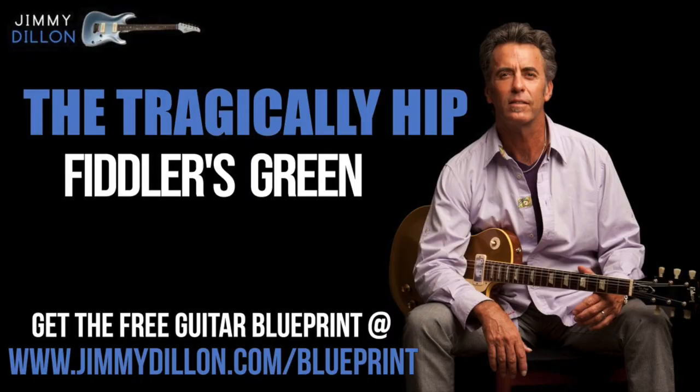To better learn this song, get the free guitar blueprint with all the chords, tabs, lyrics, and more at jimmydillon.com/blueprint. It's totally free and it'll help you learn this song a whole lot easier. Plus, there are a few surprise gifts for you inside the blueprint.